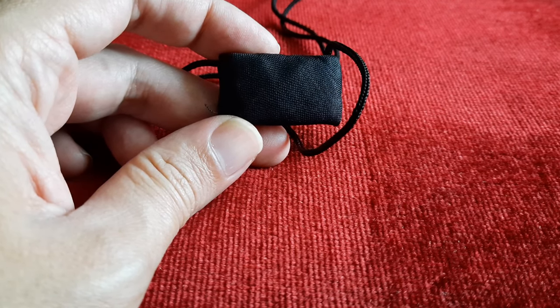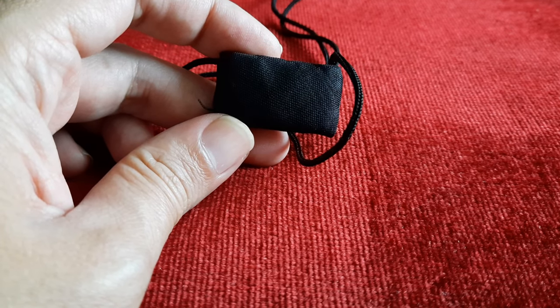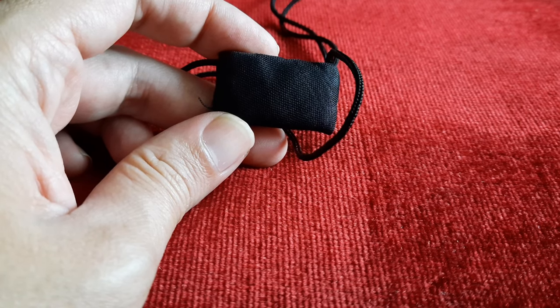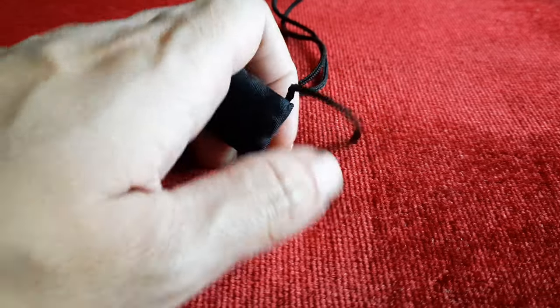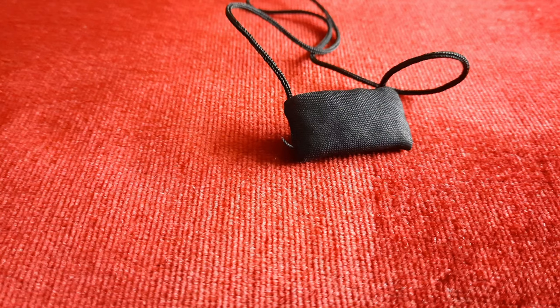Karena benda-benda mustika, jimatan, dan lain-lain itu semua fungsinya hanya untuk meredam, teman-teman. Jadi, teman-teman jangan salah kaprah, bukan full kebal, benar-benar kebal, tidak mempan, bukan seperti itu. Kalau benda-benda yang seperti ini memang untuk jaga diri, proteksi.